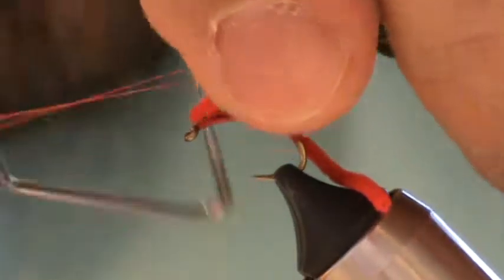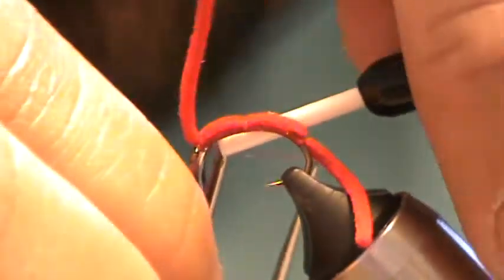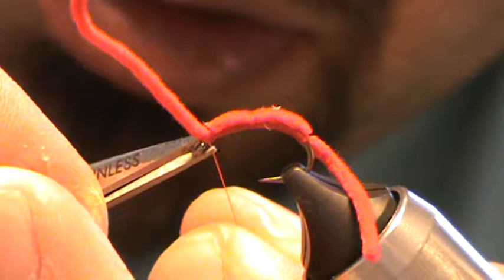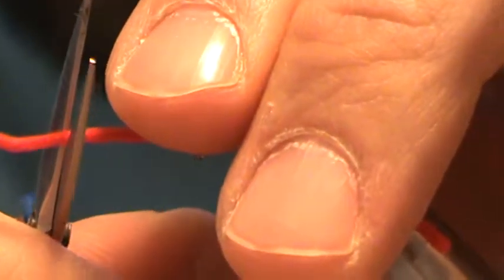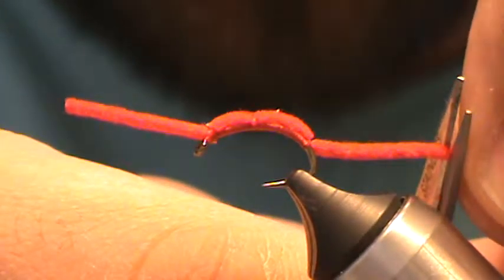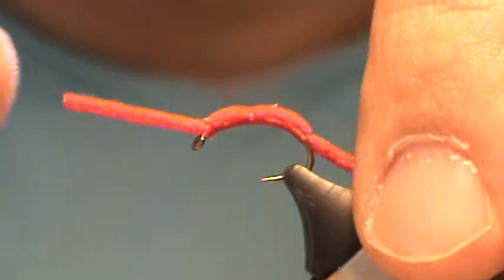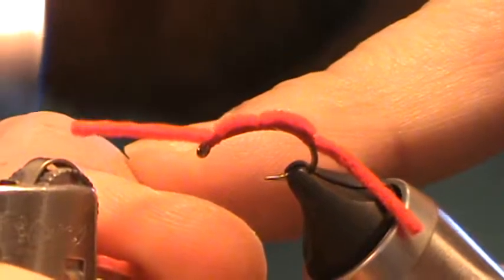Wet finish tool — good three or four turns is enough. Pull that tight. Trim away your thread. Decide on the length that you want to go on the worm. You want it to be long enough to still have action, but not so long that it tangles up on itself and the fish just start nipping at the tail and you'll miss a lot of them.